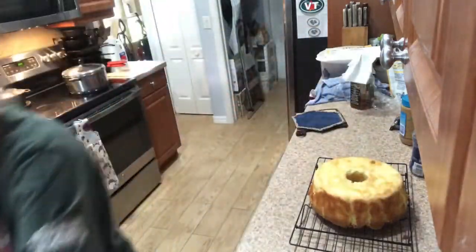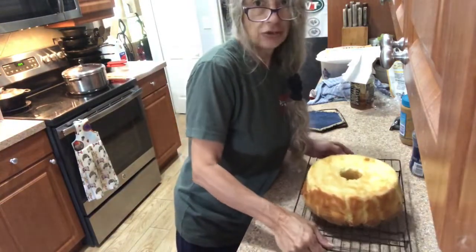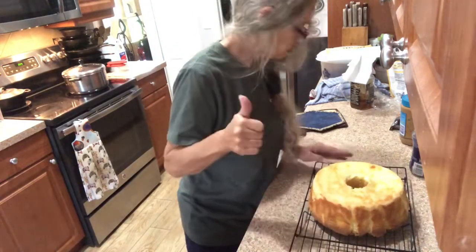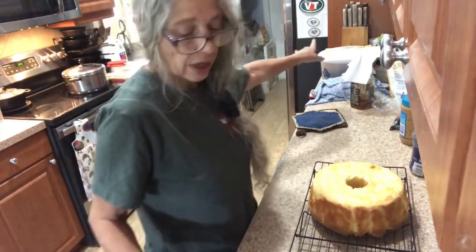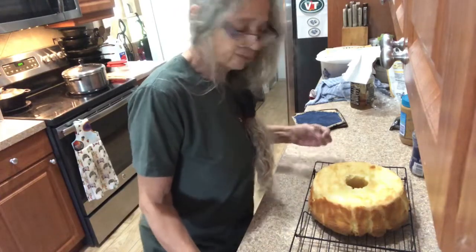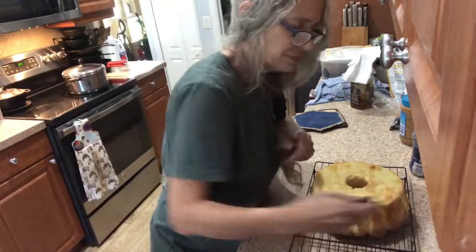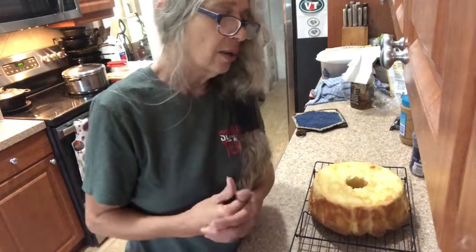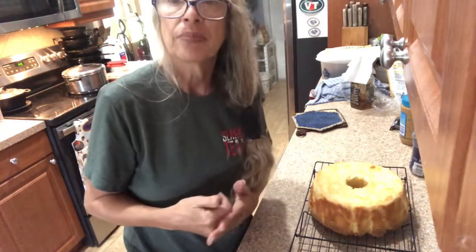When it cools, just start taking your wax paper off. Then let it cool and you can wrap it up in foil, or if you have a cake container use that. And yes, it does taste like it — just like my aunt's!